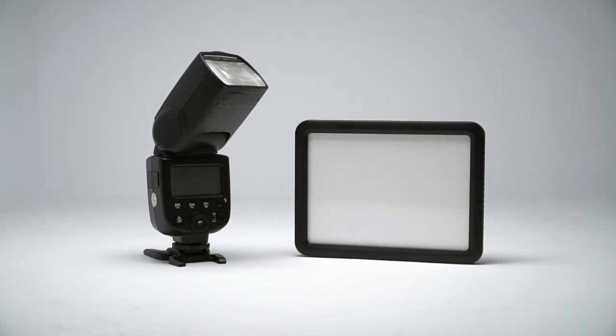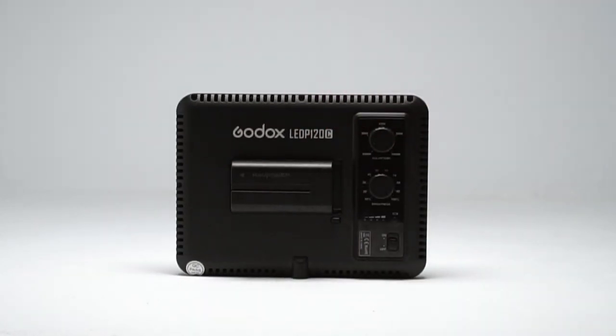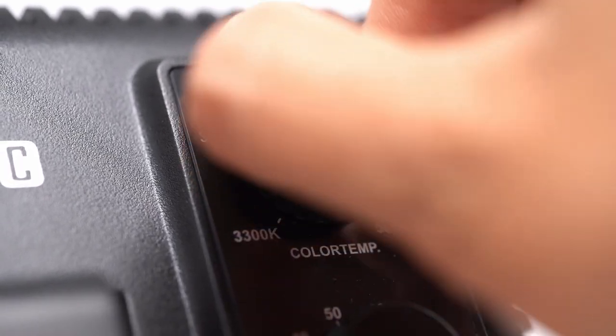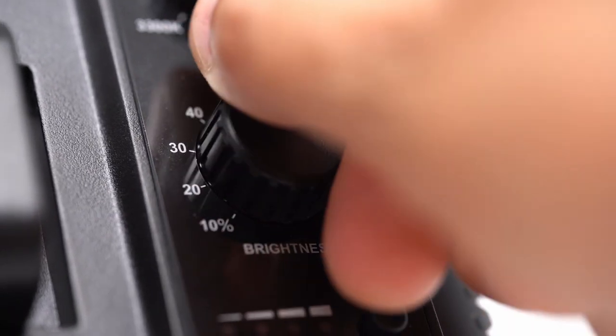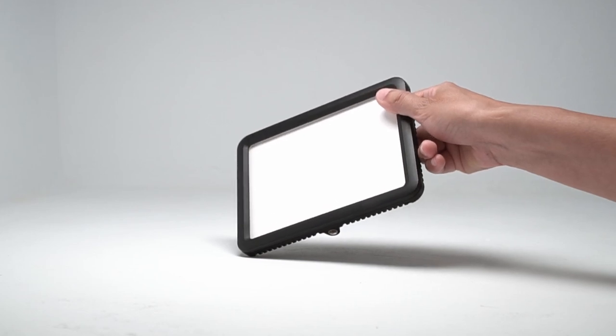Let's talk about LED panels and see how they differ from flash. The back of this light source is much less complicated — just two dials, one for color temperature and the other for brightness. This bicolor LED panel can go from a warm 3300K to a cool 5600K by turning this dial. The next dial is for brightness expressed in percentages. This LED has diffusion built into it so the light that comes from it is a soft, even light. There are 116 LEDs here but it looks like one soft light source.